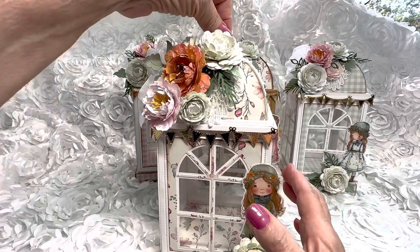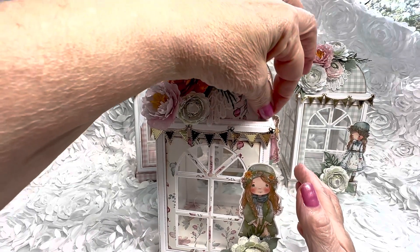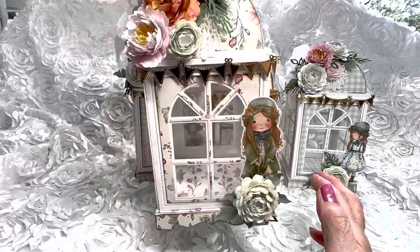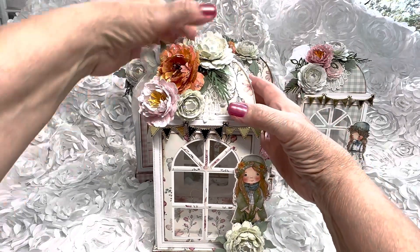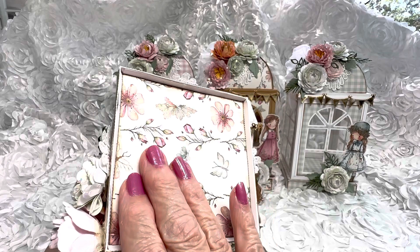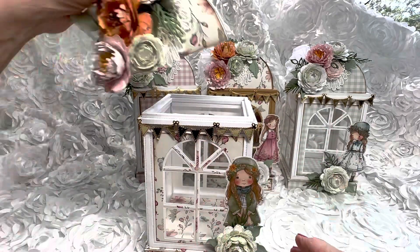The little cover on top snaps into this, which is wonderful because you can actually hang this lantern — as long as you don't put anything too heavy in it. It just pops off. You can see the bottom — I also have white Georgia Pacific under here, and then I put the designer paper just to coordinate it all.